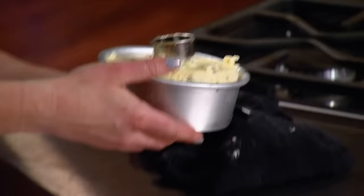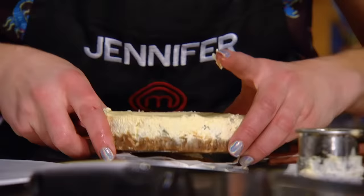This is the moment of truth. If those cheesecakes are not set when they come out of the mold, no garnishes can save them.